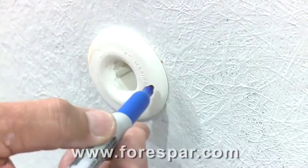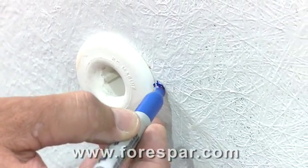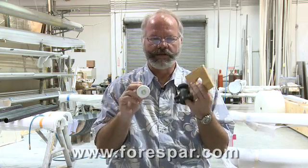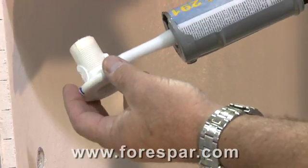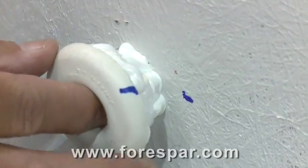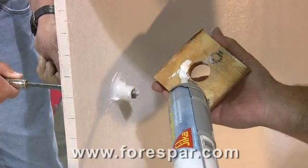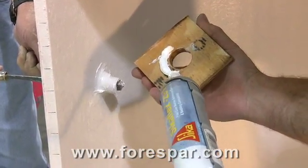You should also index the through-hull head position on the outside of the hull with a china marker, sharpie, or crayon if your kids are helping. During the dry fit, you'll have the handle on the inside facing in the correct direction. When caulking and installing, remember to hold the head of the through-hull so it does not turn when screwing the seacock on from the inside.